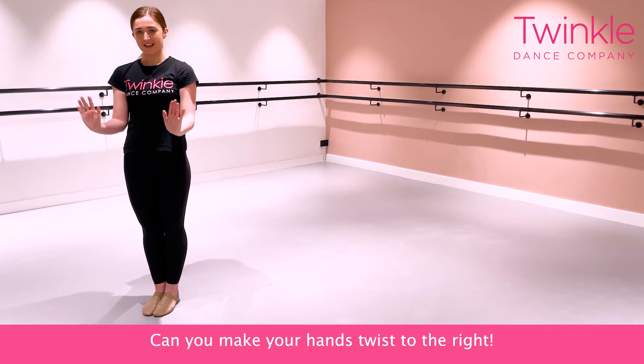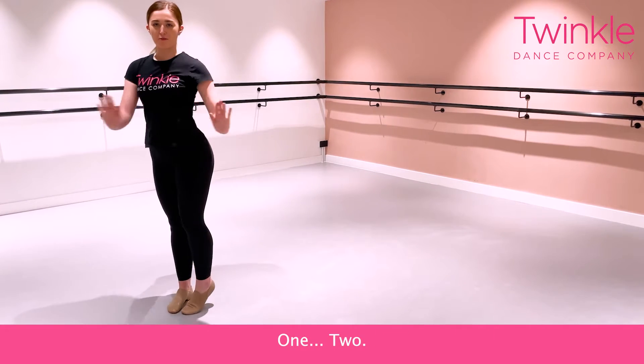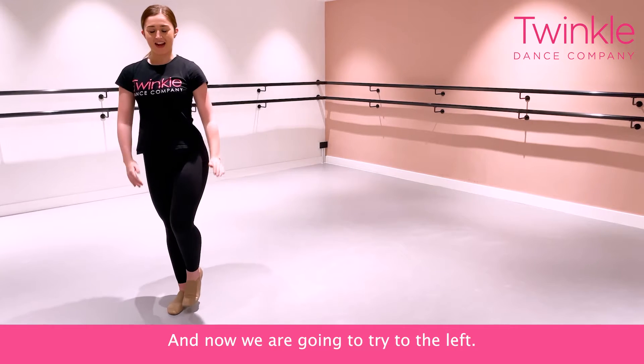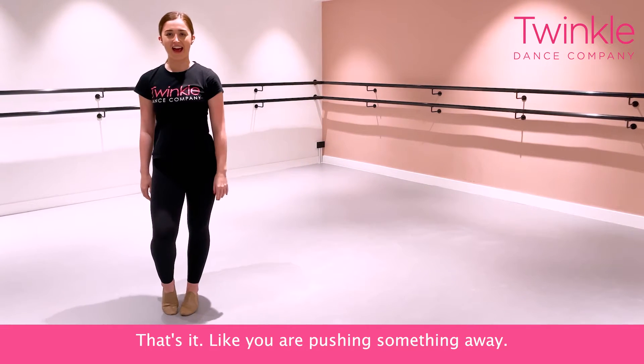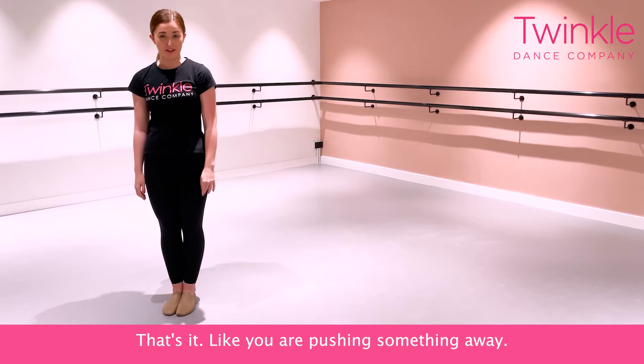Hands here. Can you make your hands twist to the right? One, two. And now we're going to try to the left. Three, four. Like you're pushing something away.